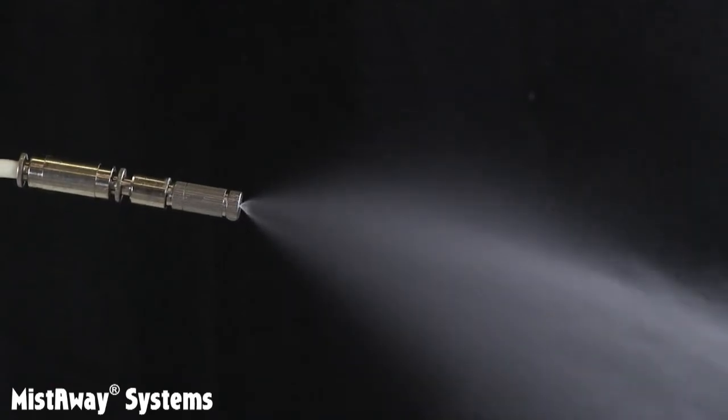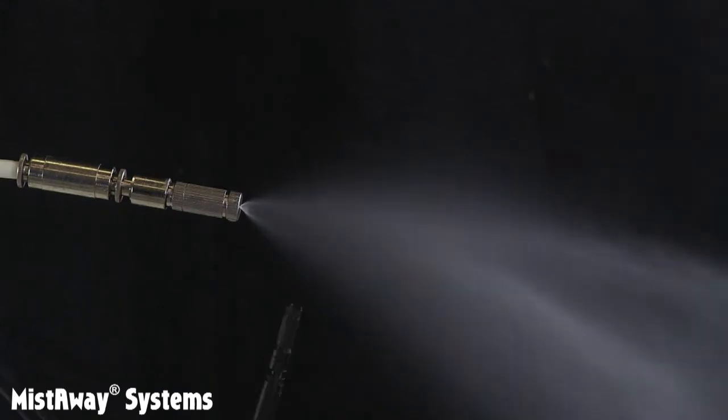One important characteristic of any nozzle is the droplet size it produces. The droplet size controls how much surface area is generated during a mist cycle and is an important factor in the size of the overall blanket of protection. The droplet size also controls the time it takes the droplets to fall to the ground, as well as their susceptibility to being blown off target by the wind.